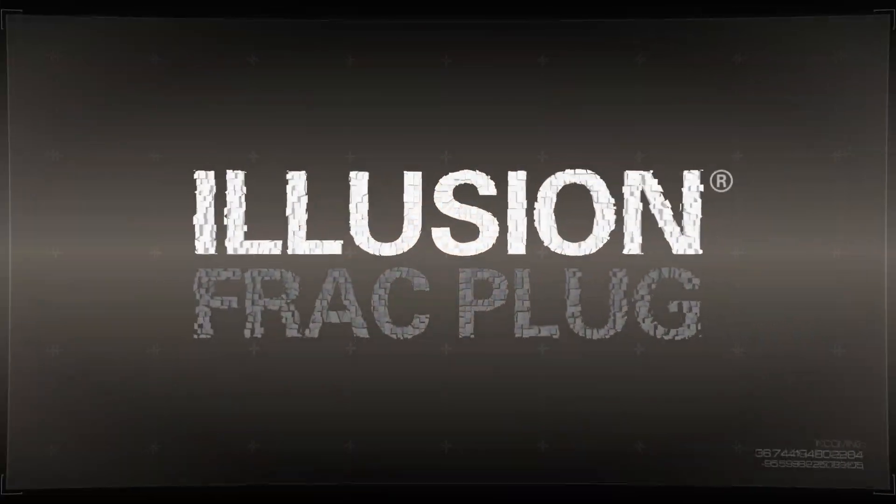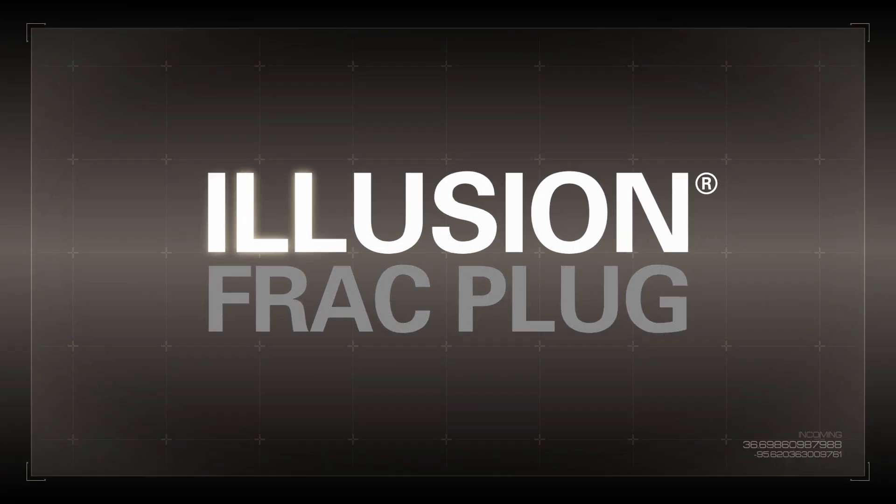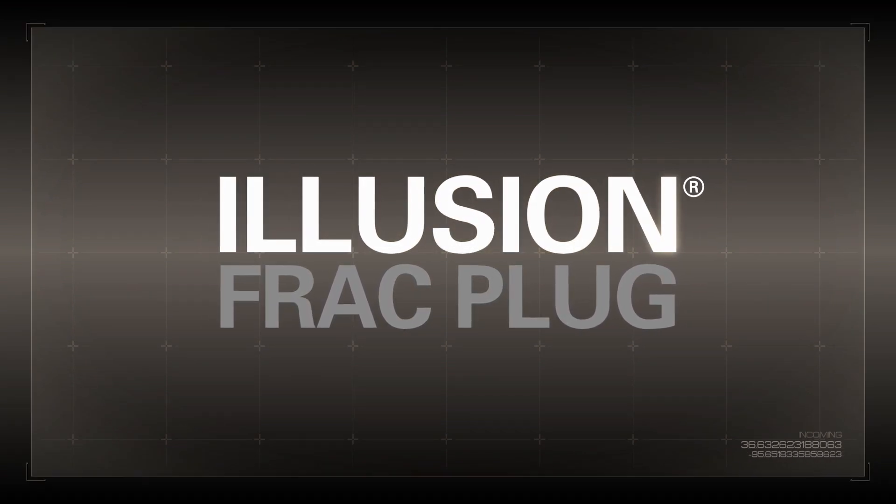look to Illusion. The plug is Illusion. Your savings are real.